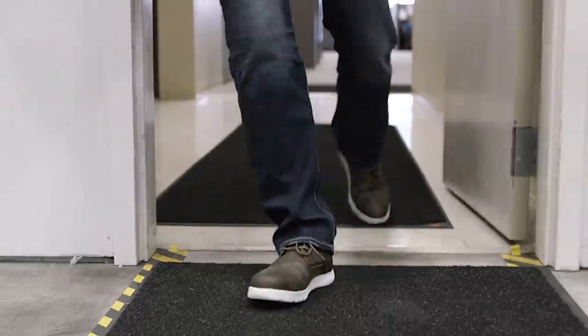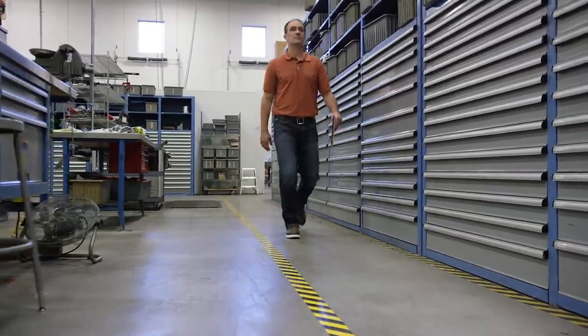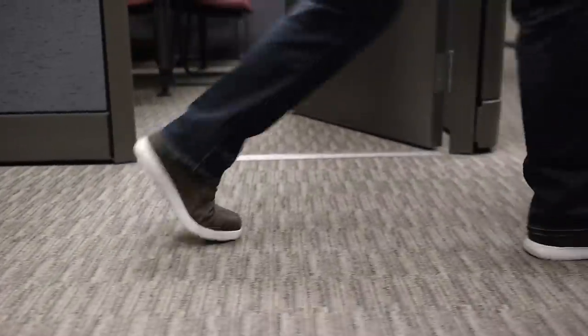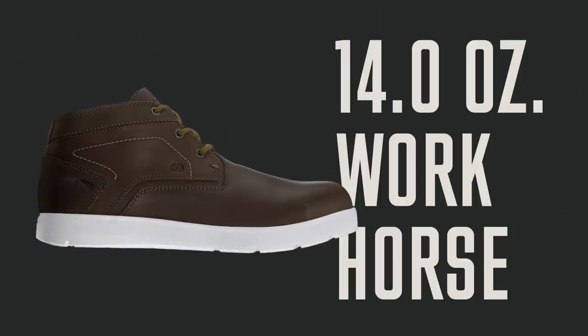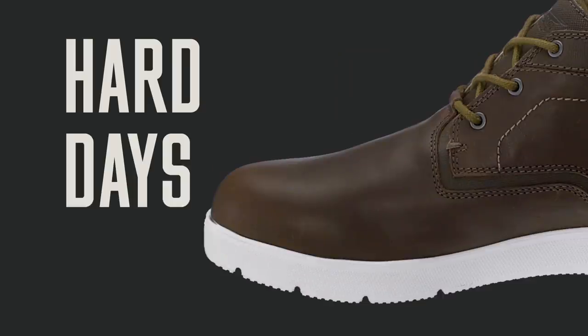If your job description calls for a bit of everything, you need a shoe that's purpose built to comfortably handle anything. This shoe combines an ultralight outsole with heavy duty protection. It's a 14 ounce workhorse that makes light work of a hard day's work.